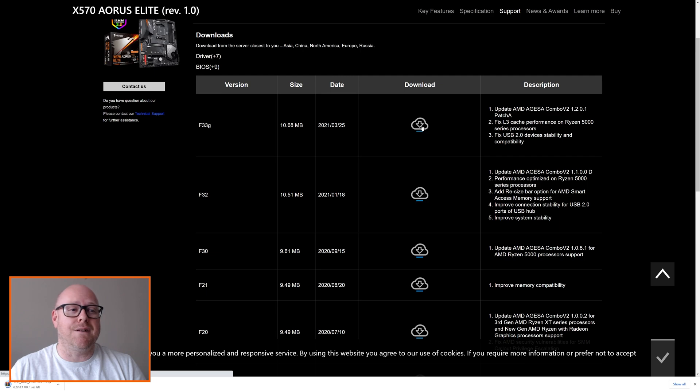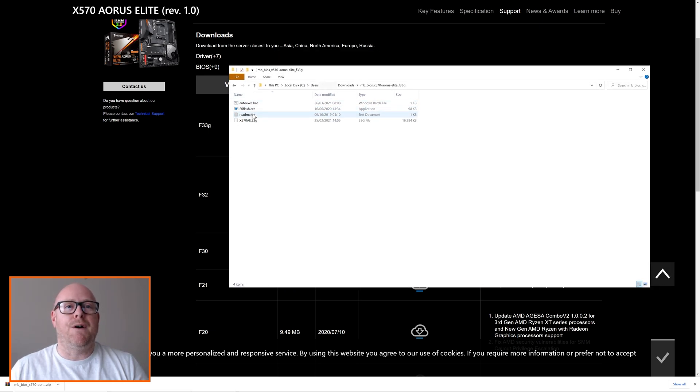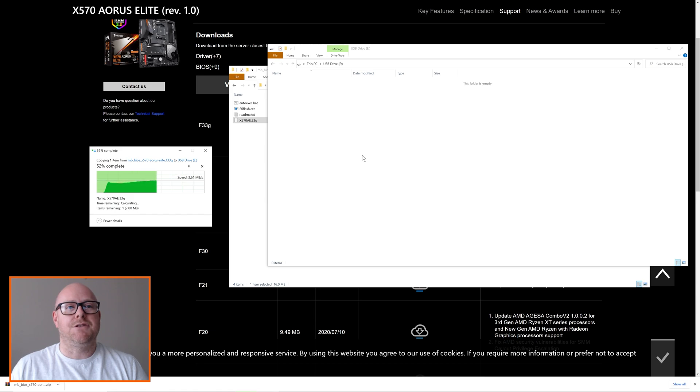Once it's downloaded, open the folder. You'll see four files — autoexec.bat is a batch file that can run the flash utility, and there's a readme.txt. The file we need for the USB stick is the BIOS file: X570AE.33G. Right-click, copy, then bring up your USB drive and paste it in.